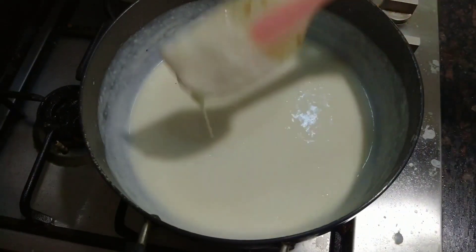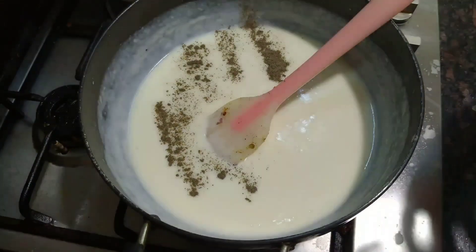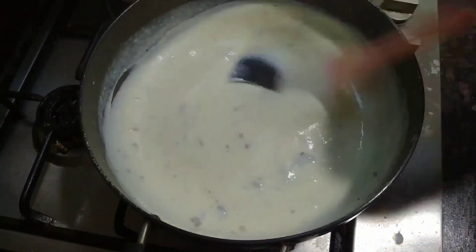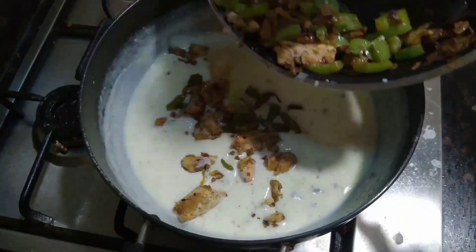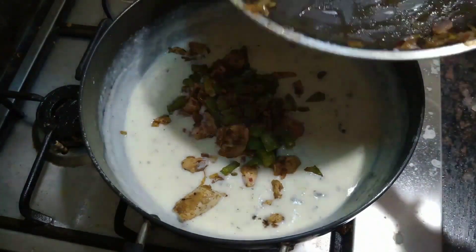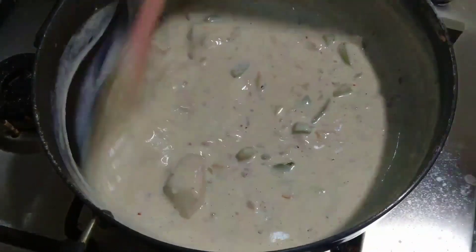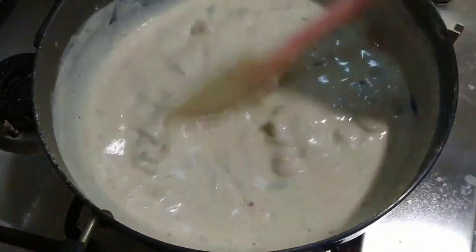You may notice your sauce starts to thicken. To that, add 1 teaspoon of black pepper powder and 1 teaspoon of oregano, and fry for about a minute. Then add our cooked chicken and a little salt, and give it a mix. Make sure your flame isn't very low.